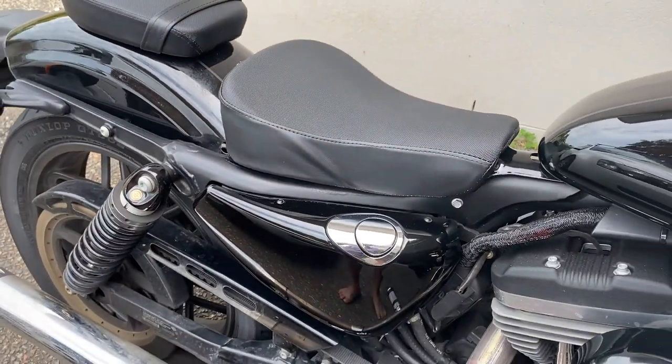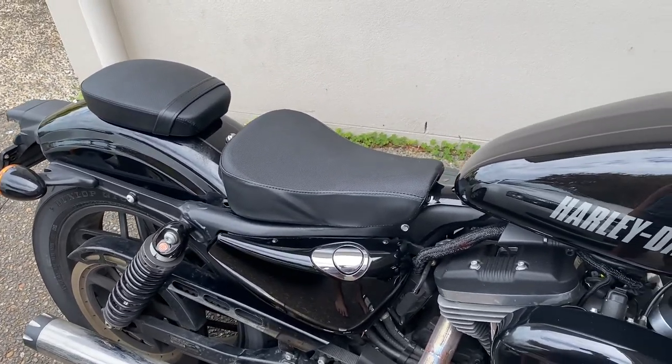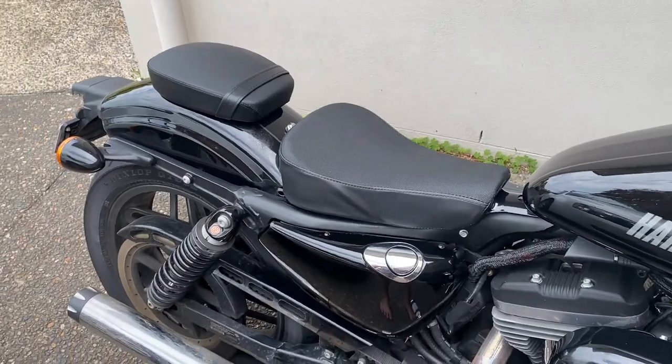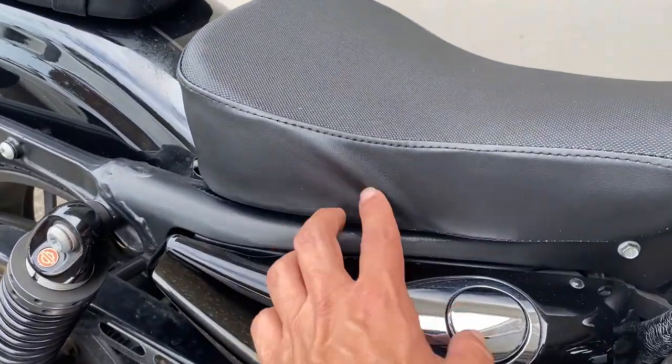So I bought this from AliExpress as well. Have a look at it — it's not bad. Sitting on it, it actually feels quite nice.